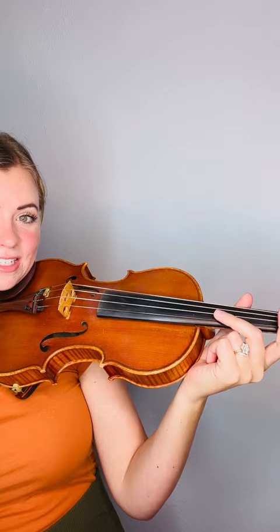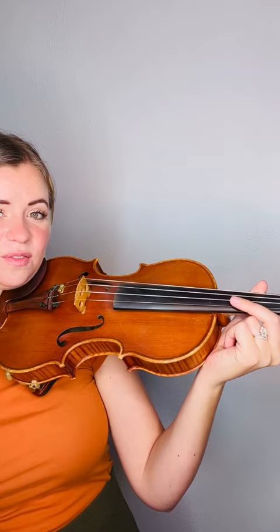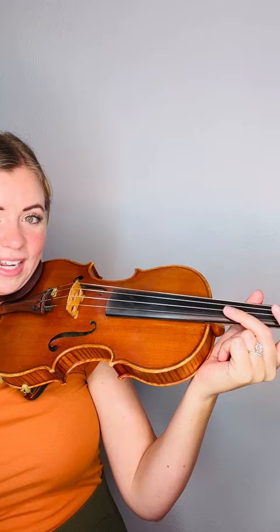My wrist moves back along with my finger, completely flattening out against the fingerboard, and then it comes back up into donut and then down into spaghetti. This is the movement that you need for vibrato.